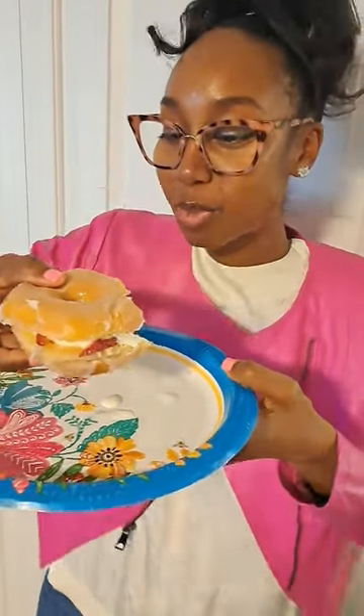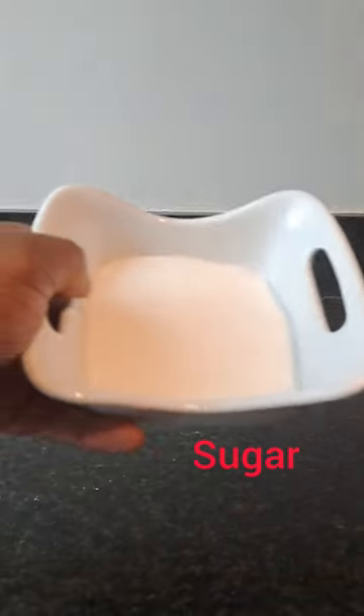Let's make a strawberry donut shortcake. You'll need whipped cream, strawberries, don't forget the glazed donuts, and sugar.